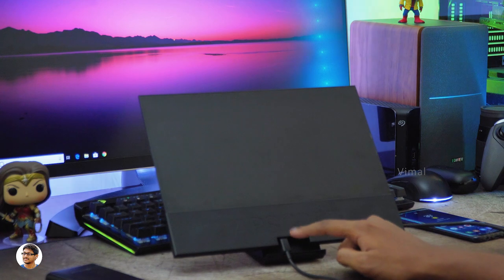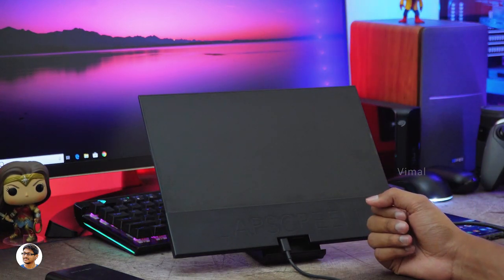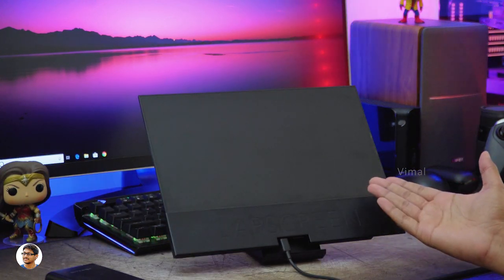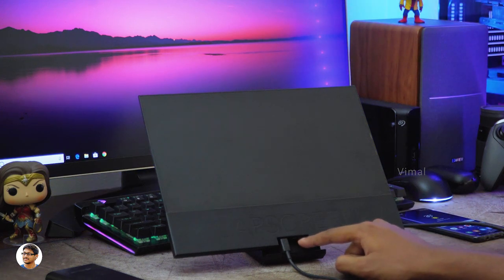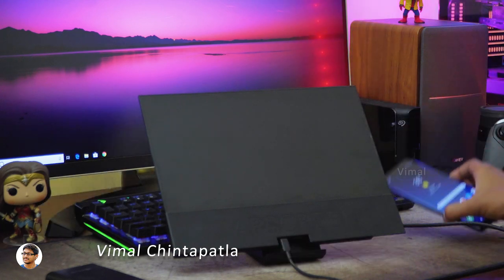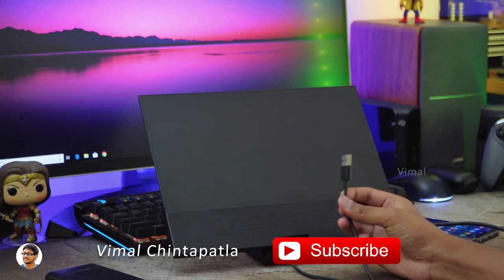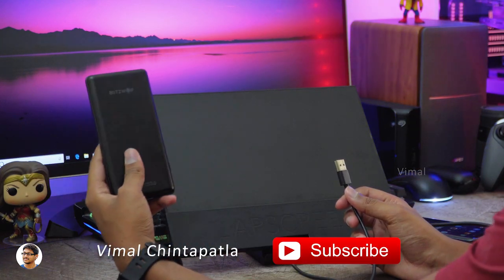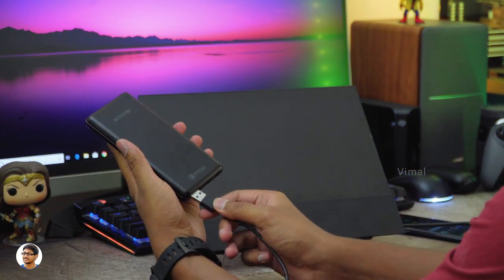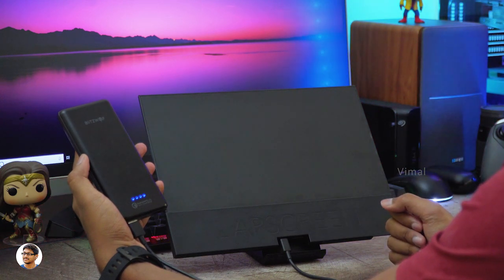The setup process is very simple: just give it 5V DC from a power bank using a Type-C cable, then give an input signal either via USB Type-C on the side or the HDMI port at the bottom, and your portable monitor is ready to use. I'll connect my smartphone to the Lab Screen via USB Type-C to Type-C. Keep in mind, not all smartphones support connecting external monitors over Type-C — we've got a limited number, like Samsung's S and Note series, Huawei Mate series, iPhone, and some others. I'll leave a complete list in the description box below.